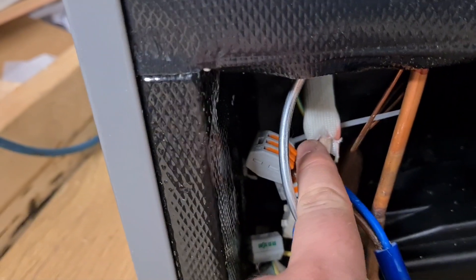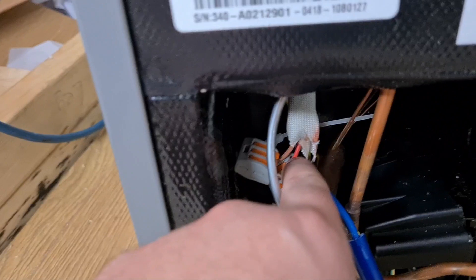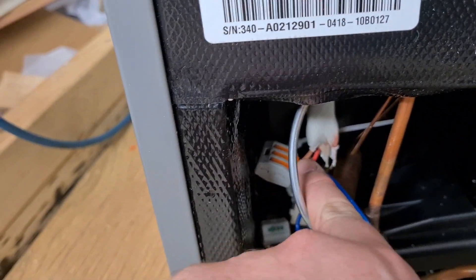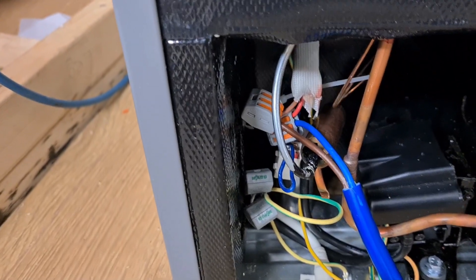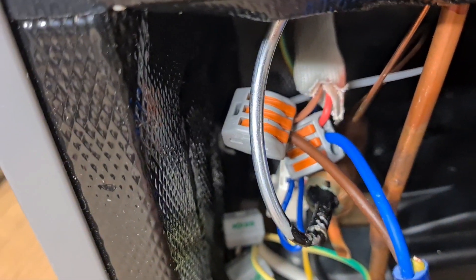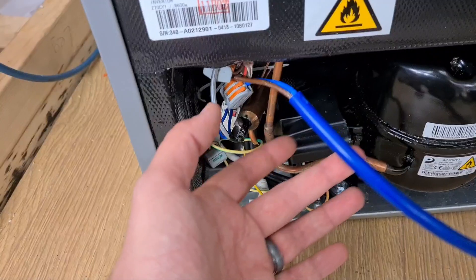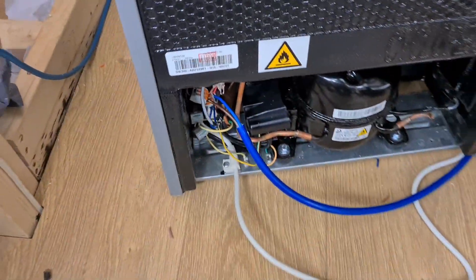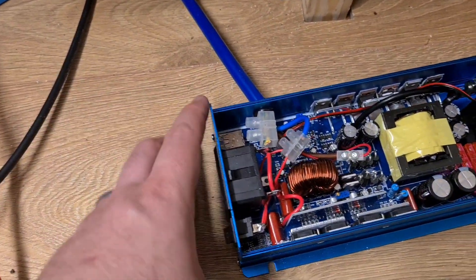All you want is those two live switched wires from the thermostat. You can test them by putting a multimeter on beep mode across those two cables and switching the thermostat on and off — the beep goes on and off. Take a bit of cable, connect two cores — one to the brown, one to the red — so they're no longer connected to the compressor at all. They're just going to this bit of cable, and that bit of cable needs to be long enough to go to your inverter.